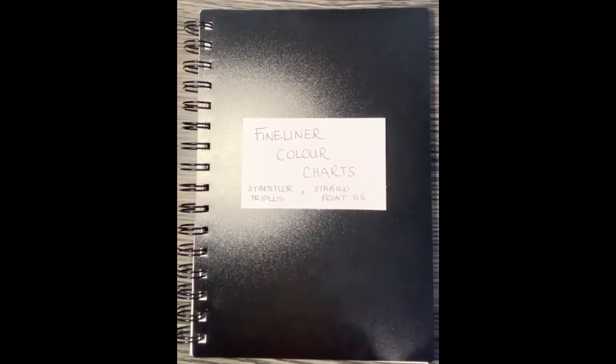Hi guys, welcome to part four of the marker tutorials. Today we're going to be looking at fine liner color charts, mainly the Staedtler Tri Plus and also the Stabilo 0.88, which are two of the most common fine liners that I use — really good ones out there on the market.